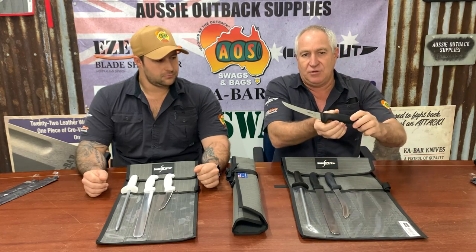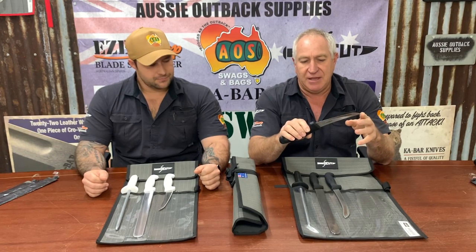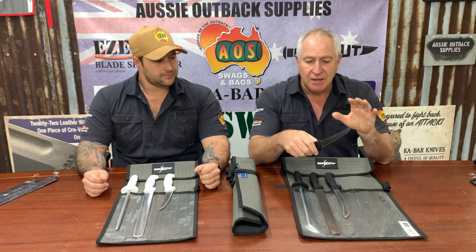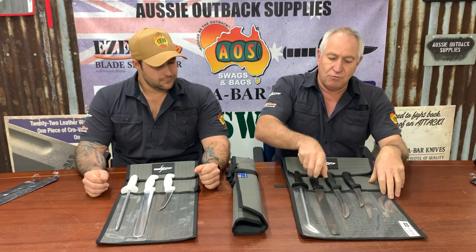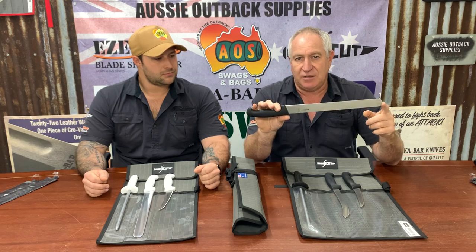For the Fisherman's Pack we've got the SciCut in the curved boner. The whole idea of the curved boner knife in this particular application is to do the actual filleting itself — more of your demersal and bigger game fish. It's a stiffer blade; you're taking the bigger fillets off and then you'll roll pretty much straight into our slicing knife, which is our skinning knife.